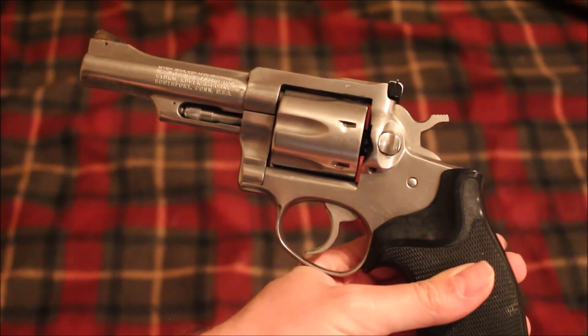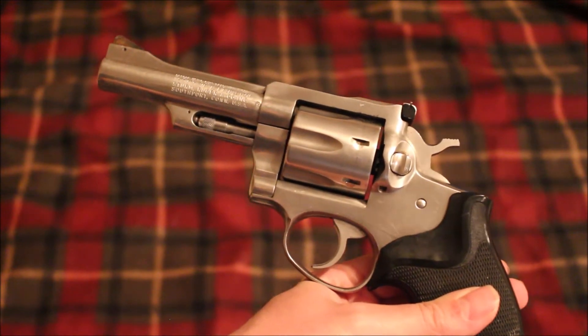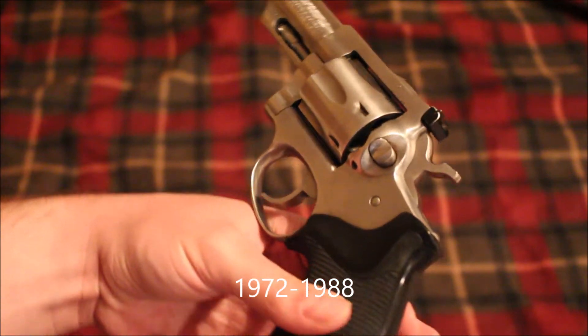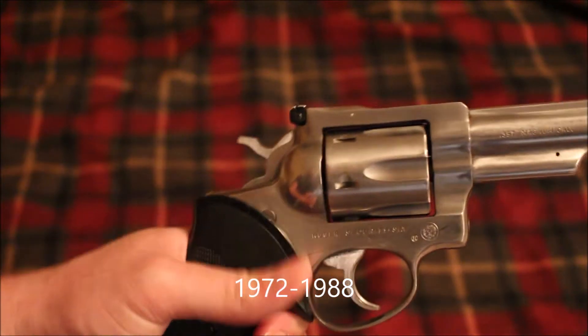The Ruger Security Six was made from the early 1970s — around 1972 or 1973 — all the way up to 1988, and it was replaced by the GP100.